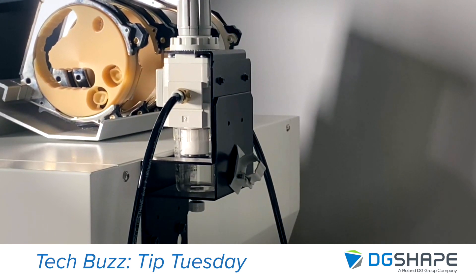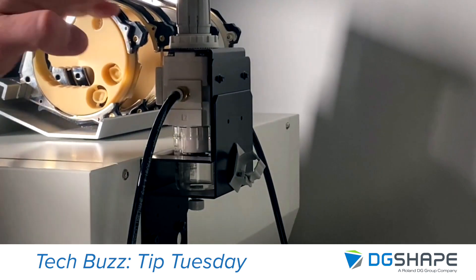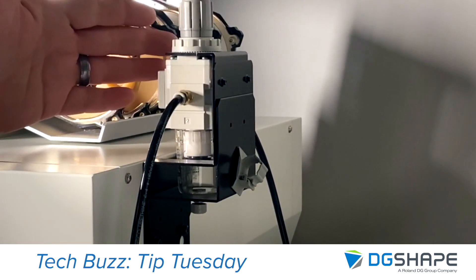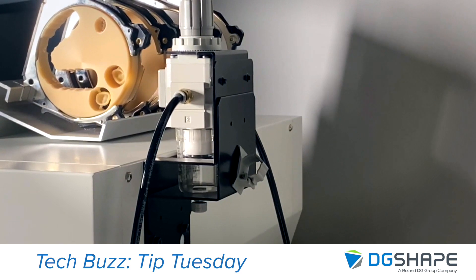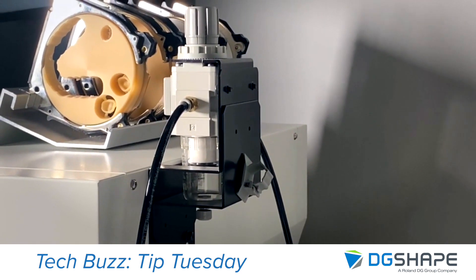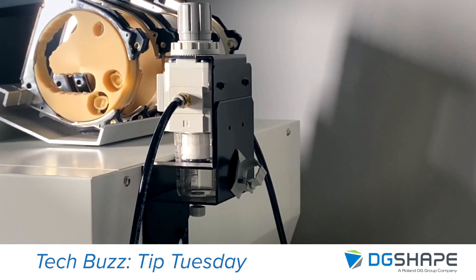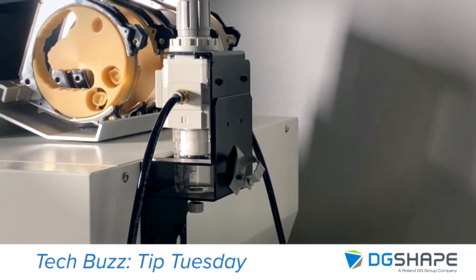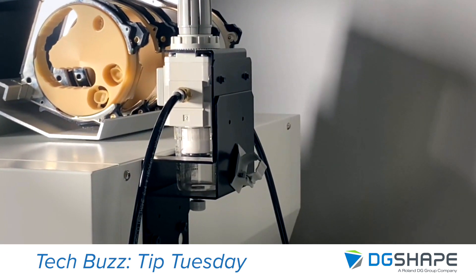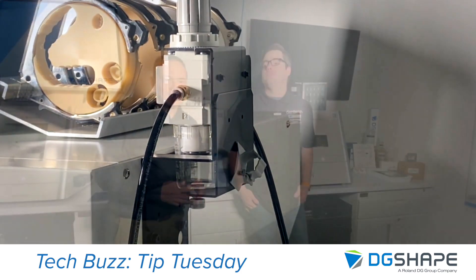If you have excessive moisture buildup, then you're going to want to pay attention to your supply — you may be putting an excessive amount of water into your air supply. Also watch for any kind of excess oil debris going through the lines. If you end up seeing a lot of oil in this, that's actually a sign that your air compressor might be failing because it's passing oil through where it shouldn't be.